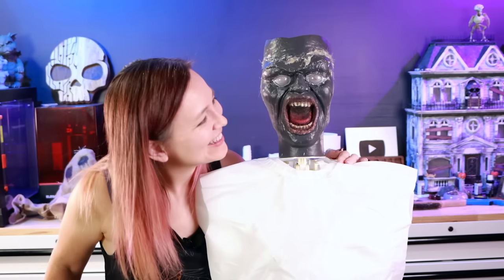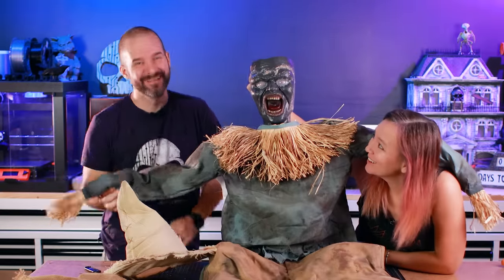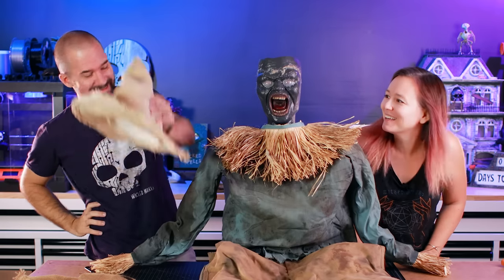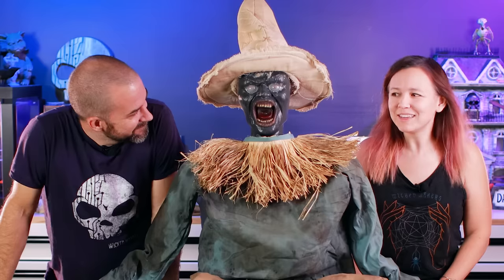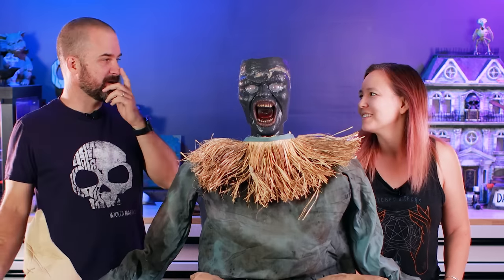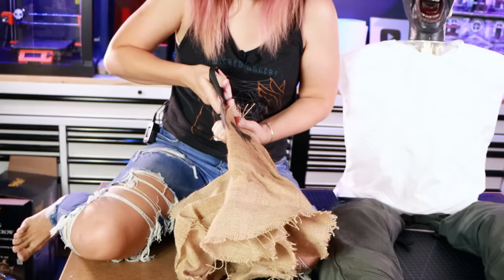Well, he's gross. Yep, he certainly is. Wow — nice job though, that looks so cool. He looks real weird right now. There's a point in every project where it just looks super weird and you go 'what the heck are we even making?' and I think we're at that point. Yee-haw! I think if we get the face on it'll start looking like something. We've been leaving the face till the end because it's the most critical part.